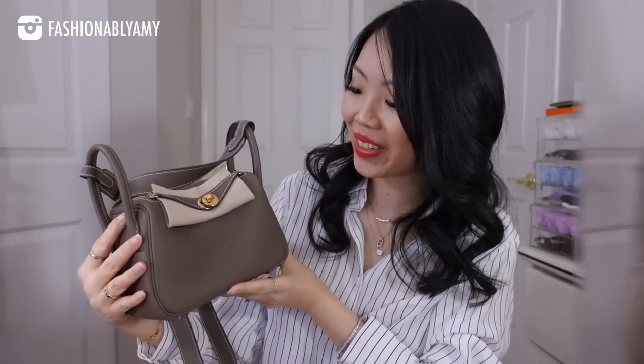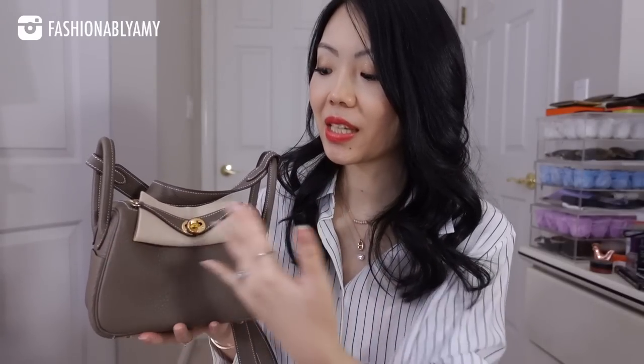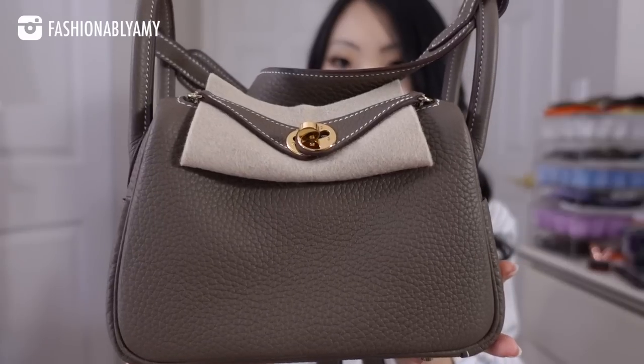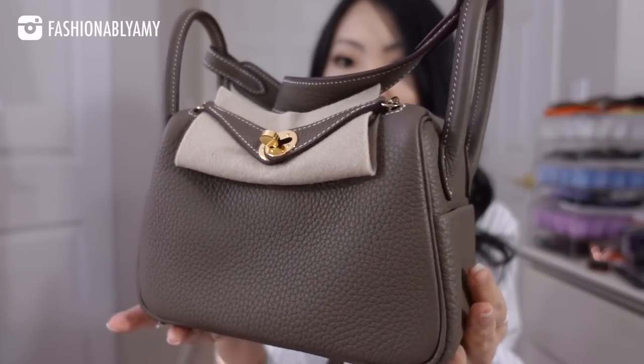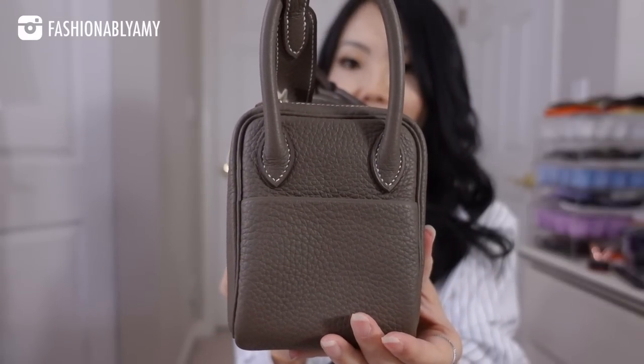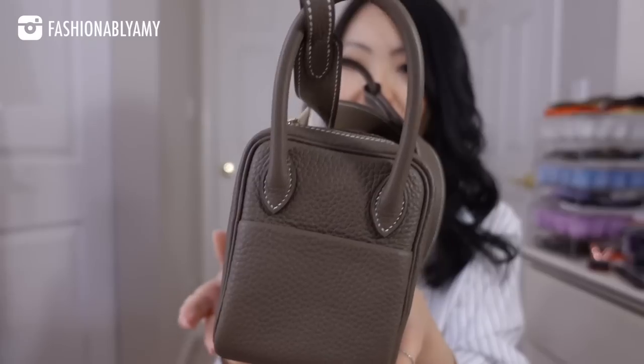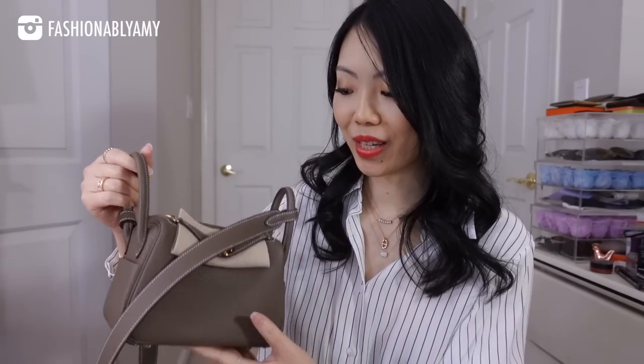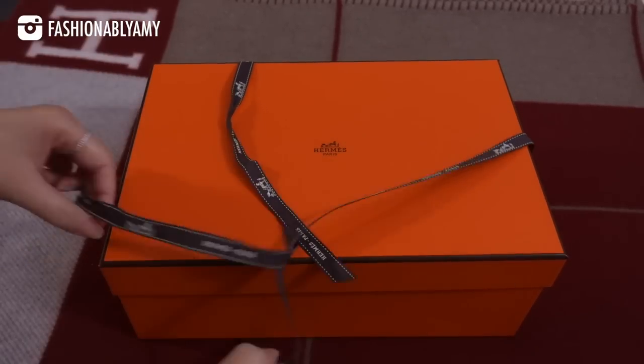She's so cute — Mini Lindy! So this is the Lindy 20 centimeters in Taurillon Clémence in the étoupe color with gold hardware. She is absolutely perfect and stunning. I love that it has contrast stitching. This is my very first bag in étoupe color because all my other bags are black, and I also have a gold Della Cavalleria, so I don't have this color yet, which is so awesome.